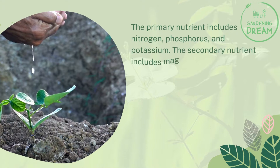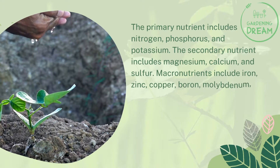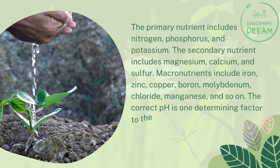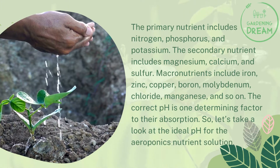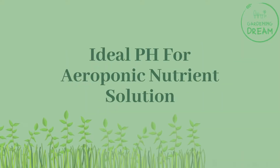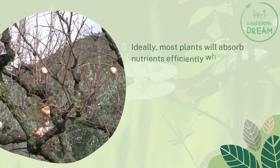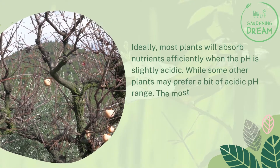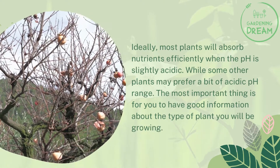The secondary nutrients include magnesium, calcium, and sulfur. Macronutrients include iron, zinc, copper, boron, molybdenum, chloride, manganese, and so on. The correct pH is one determining factor for nutrient absorption. Ideally, most plants will absorb nutrients efficiently when the pH is slightly acidic, while some other plants may prefer a different acidic pH range. The most important thing is to have good information about the type of plant you are growing.